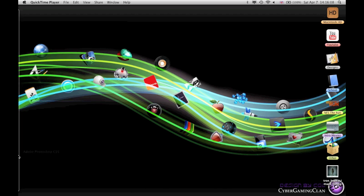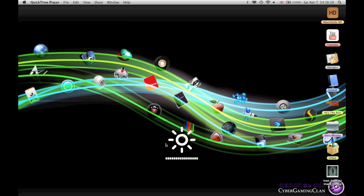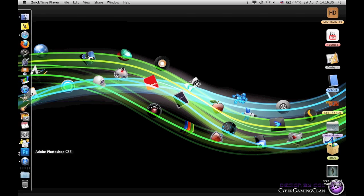Hello guys and girls. I am back again with a tutorial. It's taken quite a long time. I haven't made any tutorials — I've made a lot of speed arts and things like that, but I haven't made any tutorials. And in general I wasn't doing a lot of tutorials.